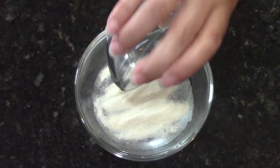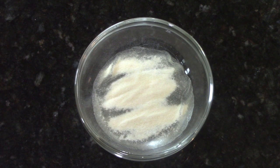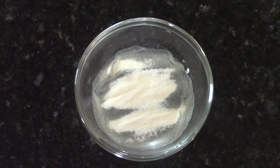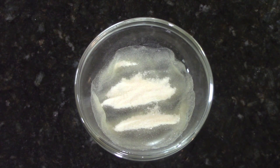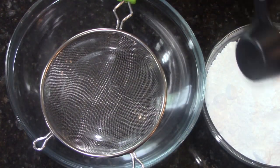If you haven't made it before, it's nothing to be intimidated about. It's actually really easy and it tastes so much better than store-bought. We're going to start out with a quarter cup of cold water and a tablespoon of unflavored gelatin, which you can find in your baking aisle by the Jello products.